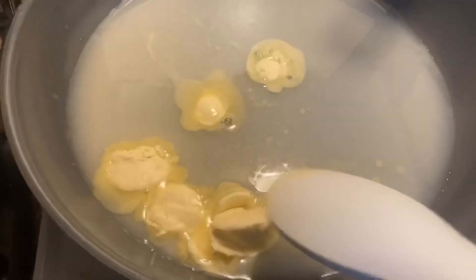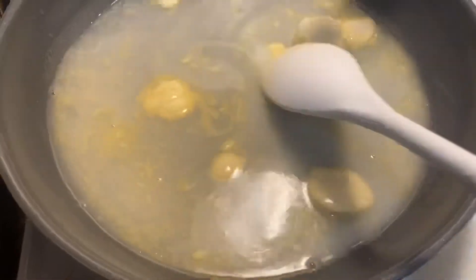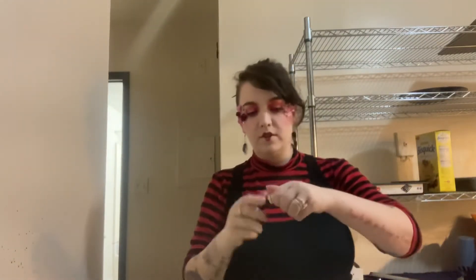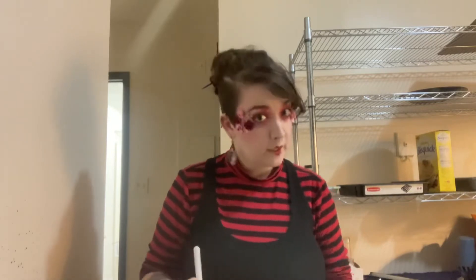Now we're moving over to the saucepan on low heat. We're adding a half cup of oat milk, one-fourth cup of water, and two tablespoons of vegan butter. Mix it until it's all melted and warmed up. Then we add the wet mixture to the dry mixture. While mixing, I'm also going to start adding the red dye — I want tons of it because I want this to be a bloody red rose. Okay, we did it!